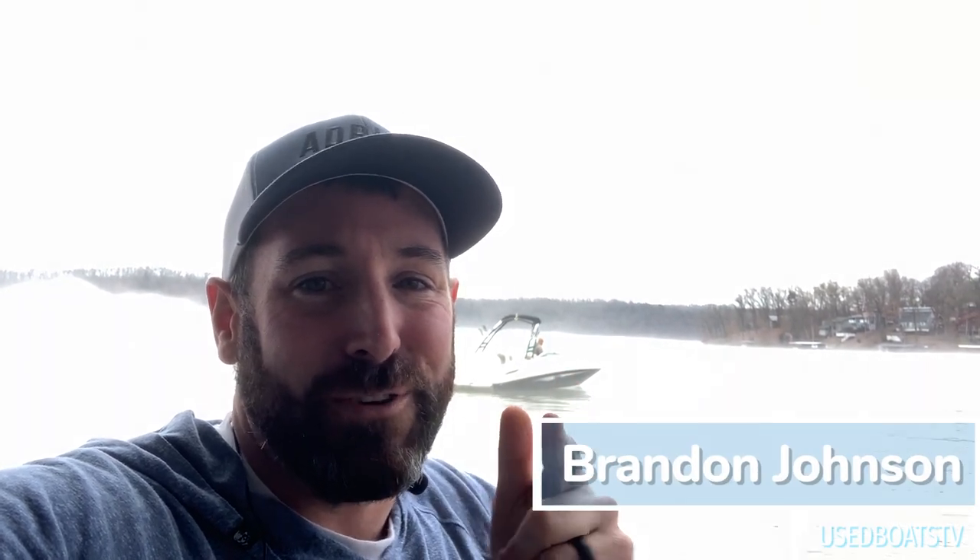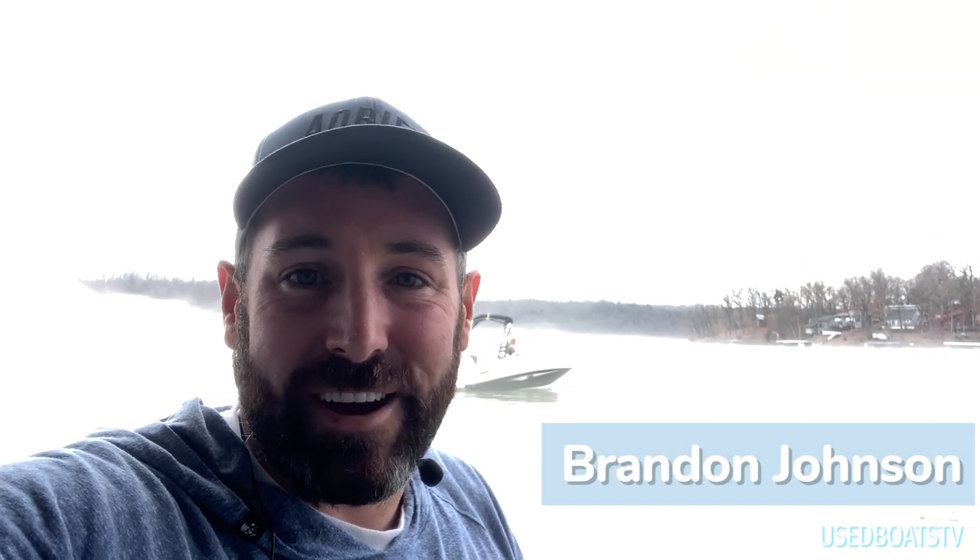Hey, what's up guys, it's me Brandon Johnson and I'm about to take you for a ride on a beautiful 2010 Sea Ray 240 Sundeck.